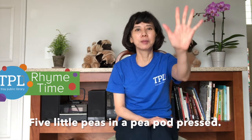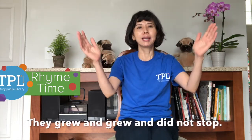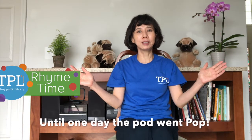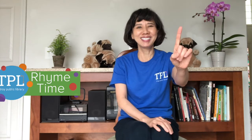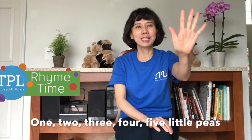Our next rhyme is called Five Little Peas. Five little peas in a pea pod pressed. One grew, two grew, and so did all the rest. They grew and grew and did not stop until one day the pod went pop. Three, four, five little peas.